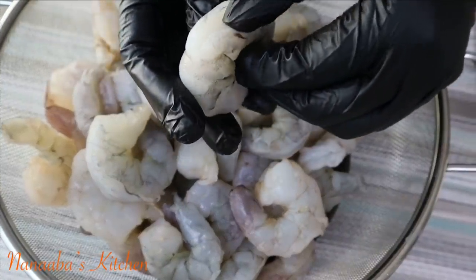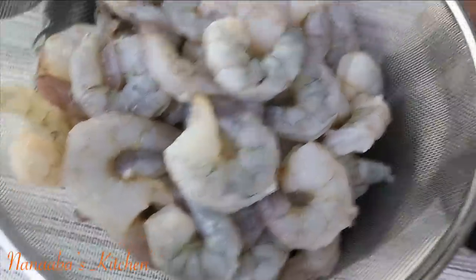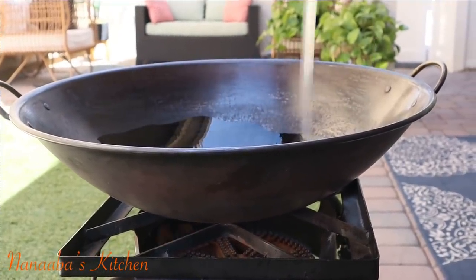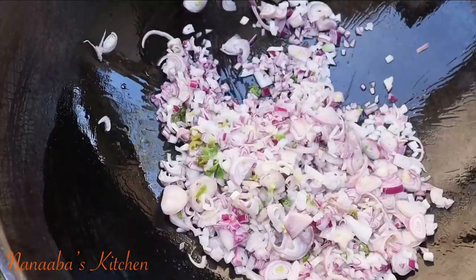Now I have the main ingredient: my prawns or shrimps, deveined, without the shells or the heads, and washed thoroughly — ready to go. Now let's start. In the wok I apply some oil — that was coconut oil by the way.